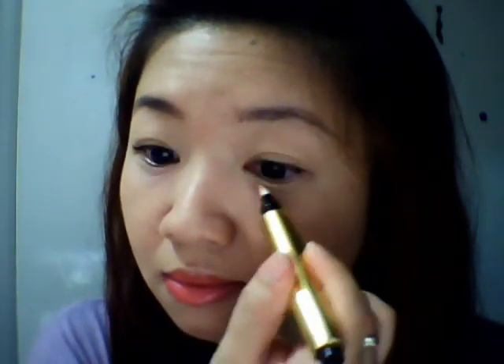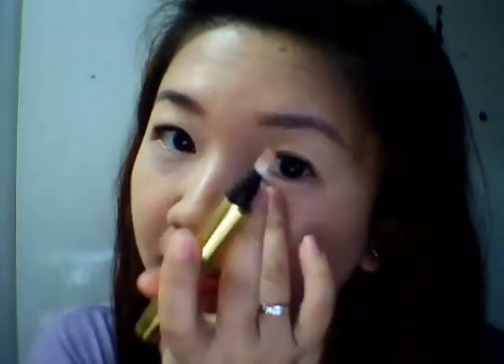Keep clicking it until you get the right amount that you want. This is perfect for those who have dark circles under your eyes — it will make it brighter and also smoothen the area as well.